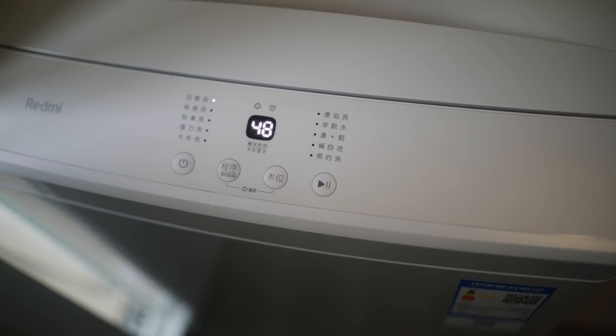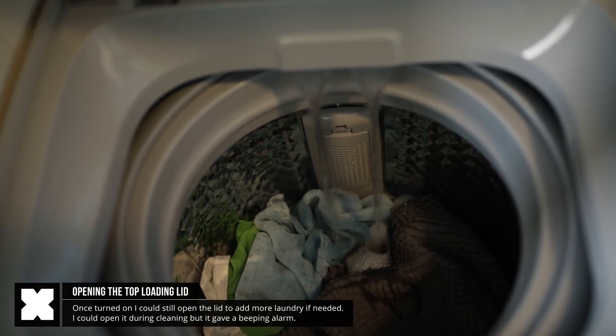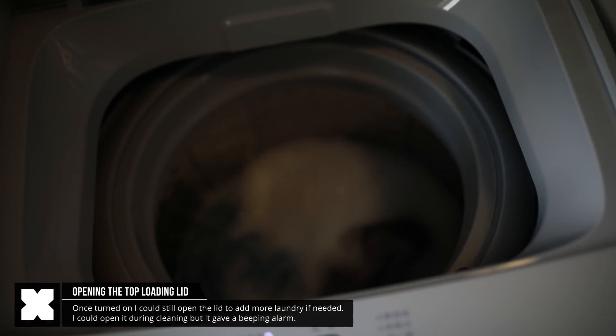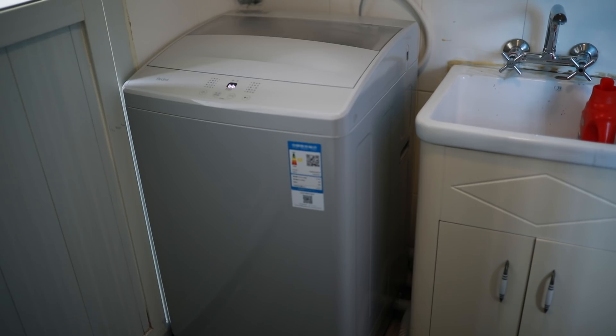So it will add the water from the top, as I saw when I tried to open it during that stage, and you can actually throw in some more laundry if needed. You could also still open it in the washing stage, but it will stop and give this beeping sound. After washing, it went into spinning mode and both were actually surprisingly silent.